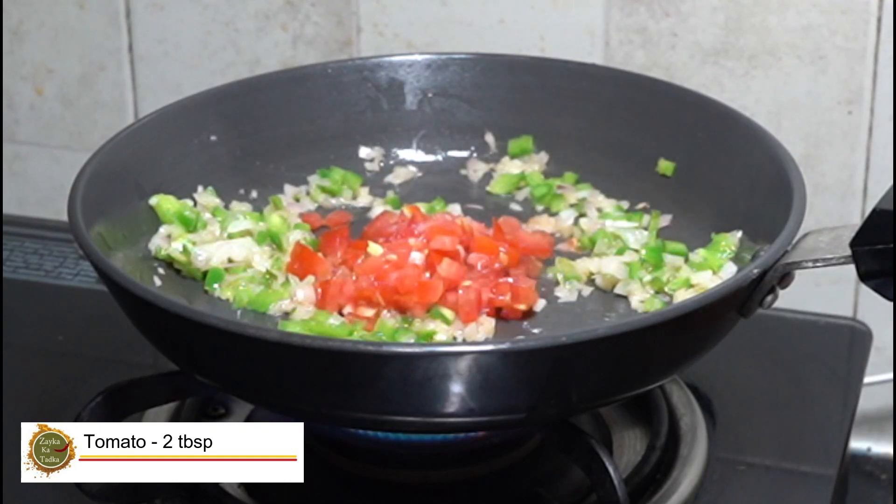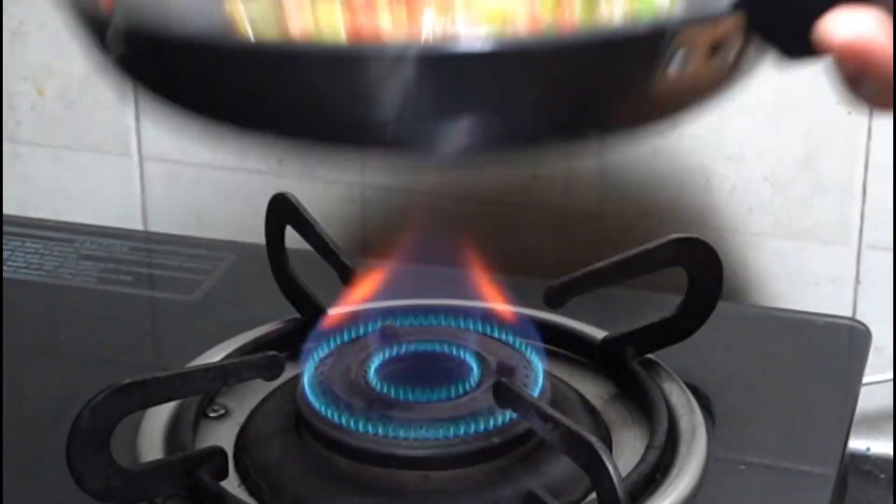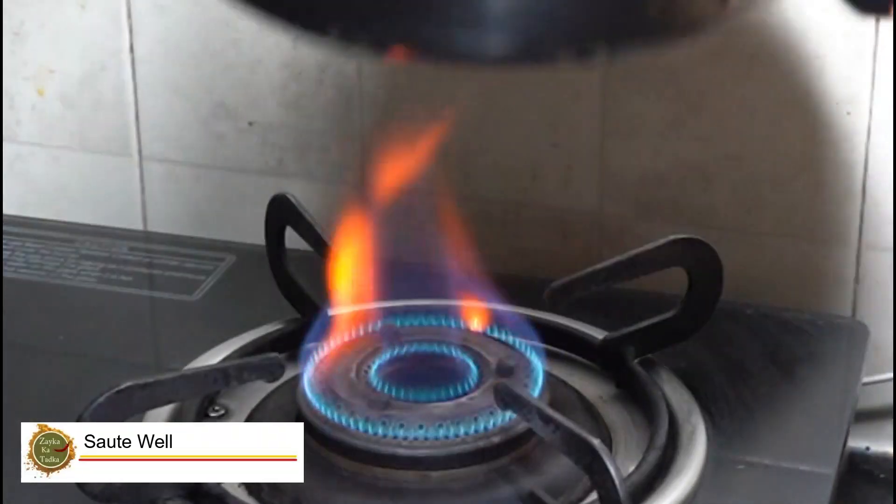Now we have added tomatoes. Add full gas to sauté it. We will keep it crunchy — it will be very tasty.